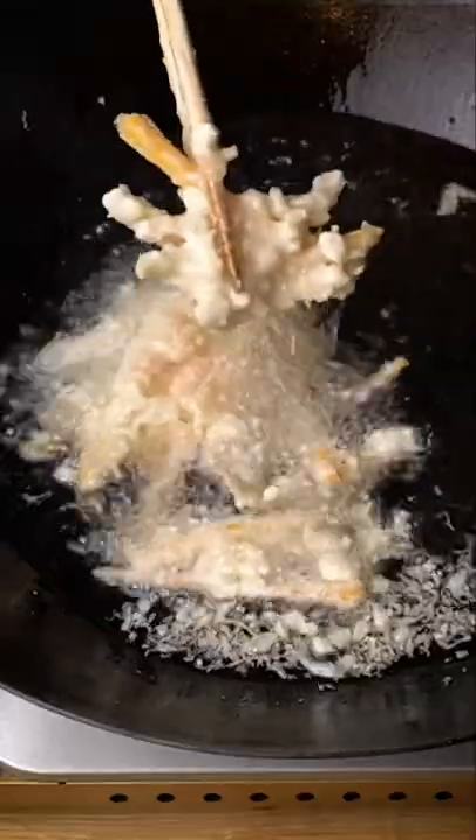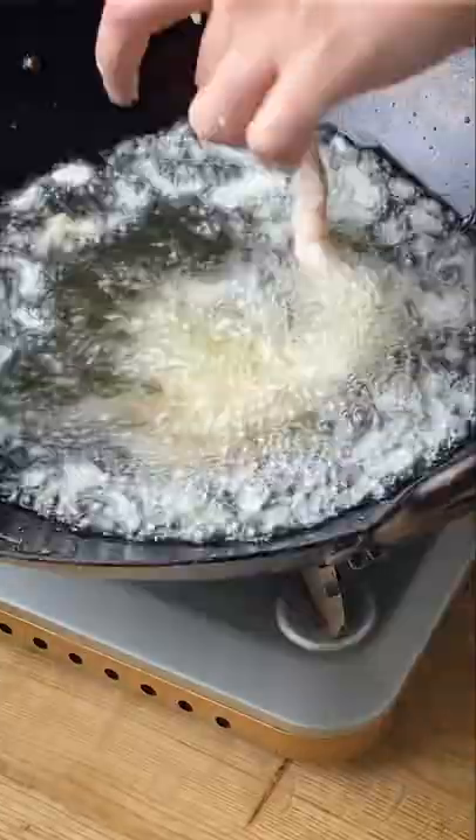Put the vegetables in the flour and dip them in the tempura batter. Fry and when they're ready, remove. Clean the oil with a spatula and keep frying.